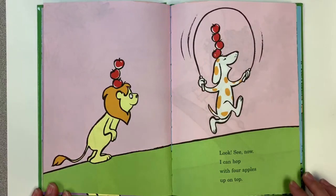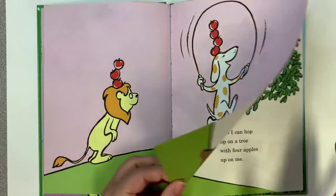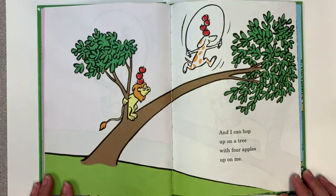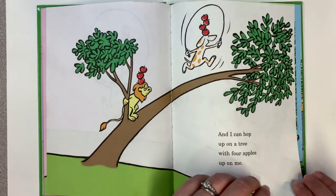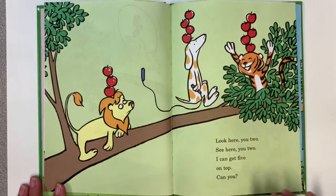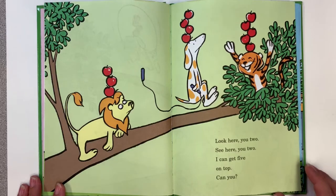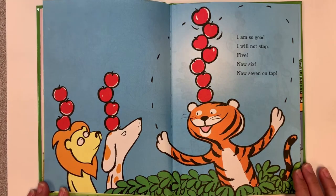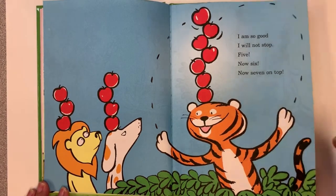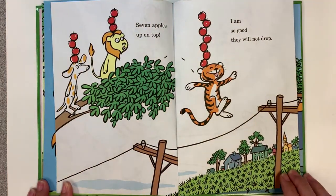Look! See! Now I can hop with four apples up on top! And I can hop up on a tree with four apples up on me! Look here you two! See! Here you two! I can get five, five on top! Can you? I am so good I will not stop! Five! Now six! Now seven on top! Seven apples up on top! I am so good they will not drop!